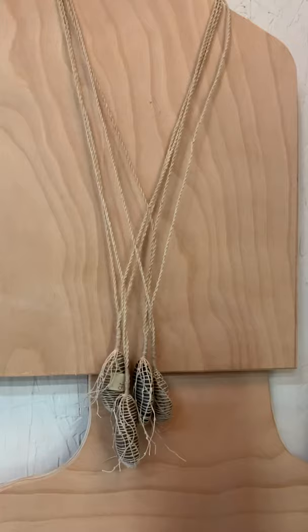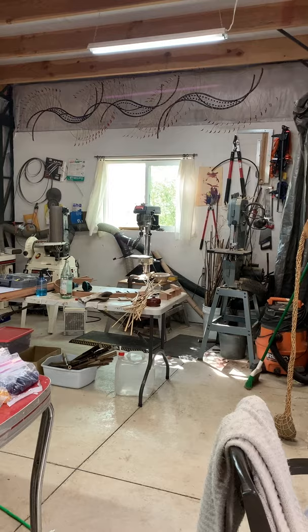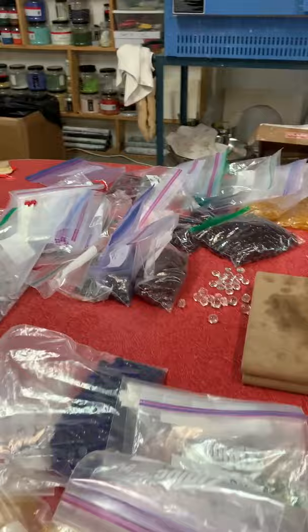Over here is my wood shop. From right to left I've got a bandsaw, drill press, belt sander, and some equipment for vacuuming dust, and a kiln. Right here are pieces of glass in all different colors for my class.